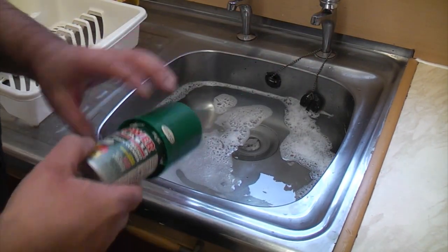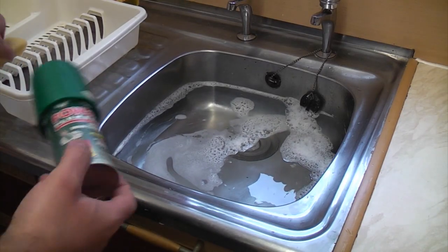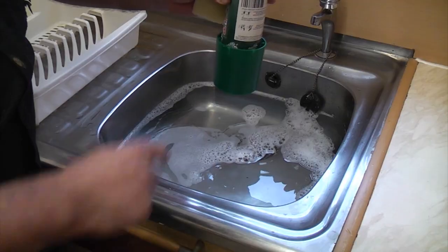So we've got a blocked sink here and we want to unblock it, so we bought this power plumber. You've got to make sure there's enough water in the sink to cover the green cap on the power plumber.